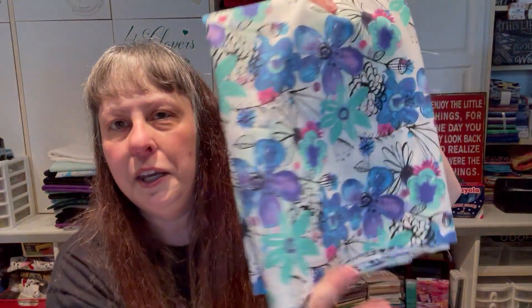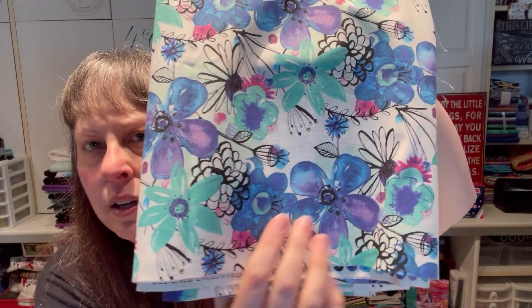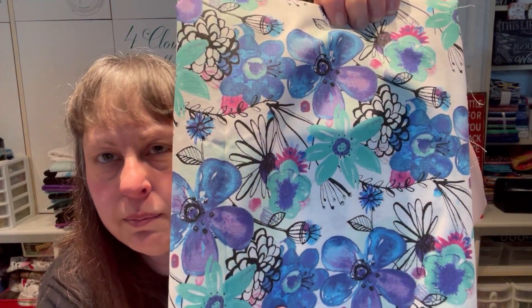This one looks watercolor-ish and it just says Joann on it. The aqua, purple, blue, and that little splash of pink with black and white — really pretty. No clue what to do with it. If you guys have any ideas, drop me a comment — what pattern have you used it in? I've got so many fabrics and sometimes I'm just overwhelmed thinking, what did I plan for this? Help me out!